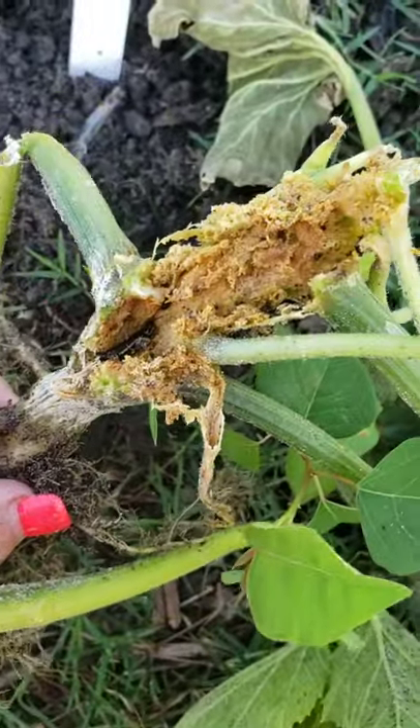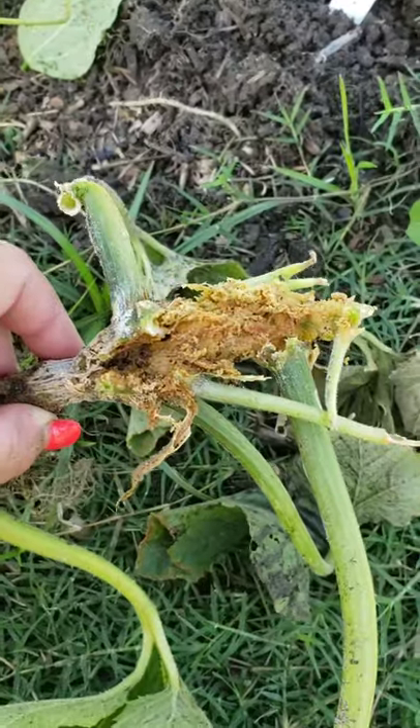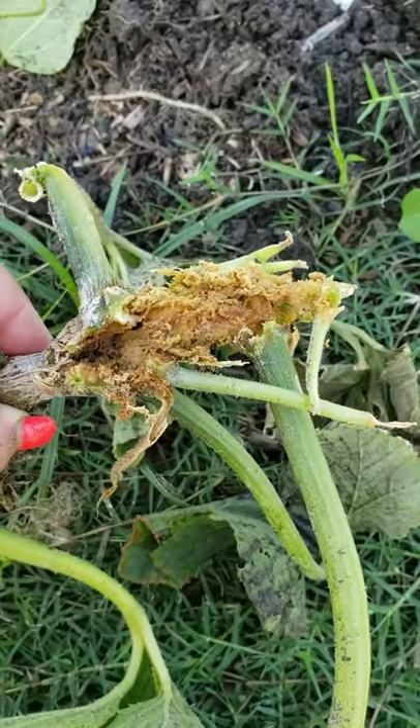But that's the damage caused by it. Be on the lookout for this kind of damage. If you catch it early enough, you can definitely save your plant.